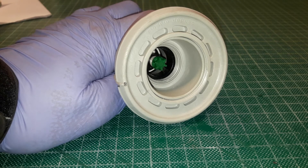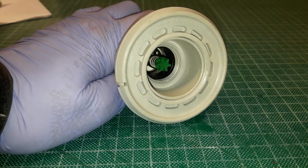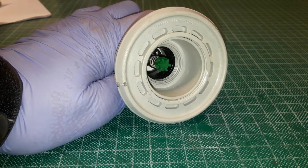To change it back to the out position, push it in again and turn it a quarter of a turn and it pops out. So: button out for inflating, button in for deflating and rolling up. Please note that we don't permit our dinghies to be towed under any circumstances.